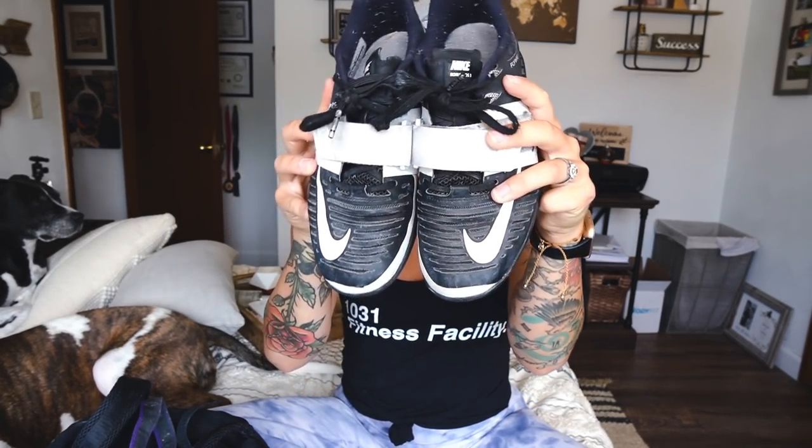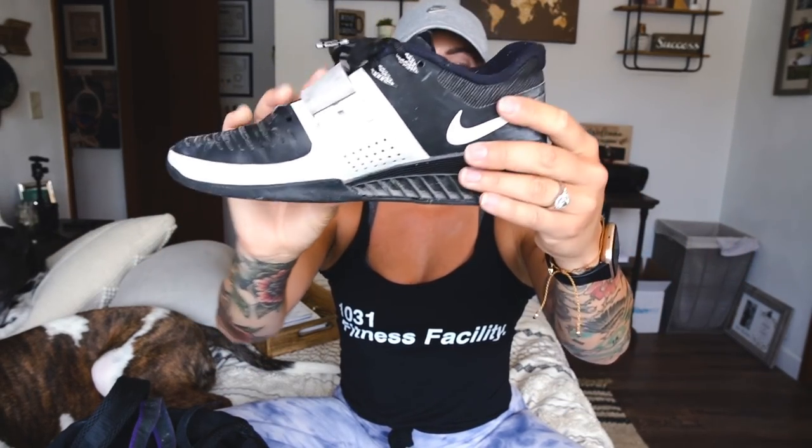First things first, let's talk about my Nike Romaleos — the Romaleo 3s, the fly wires. These are my Olympic weightlifting and squatting shoes. If you're new to lifting, the reason these are used for Olympic weightlifting or squatting is because of the elevated heel — it's very flat and supportive. I've only ever used Nike and stuck with them. I briefly tried the Reebok ones and absolutely hated them. I've had quite a few colors of these and I think I got these on AthleteReps.com.